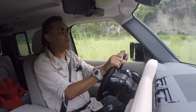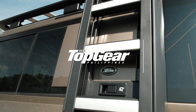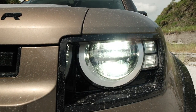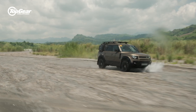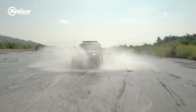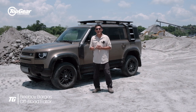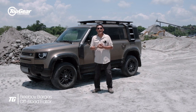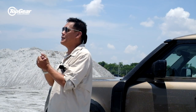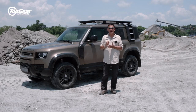This is the car that has everything the old Land Rover Defenders owners want. Good afternoon, everyone. This is B-Boy Vargas for BBC Top Gear Philippines, your associate off-road editor. Welcome to another review of one of the most awaited four-wheel drives in the market — the new Land Rover Defender 110.